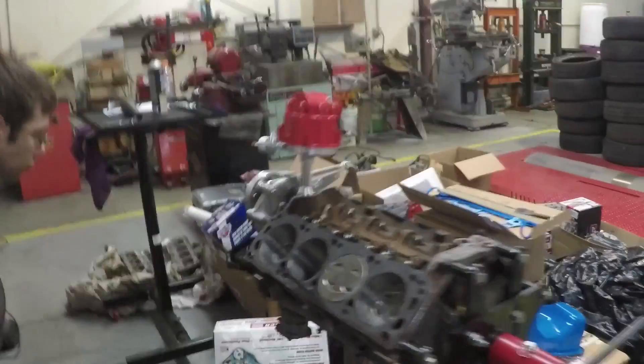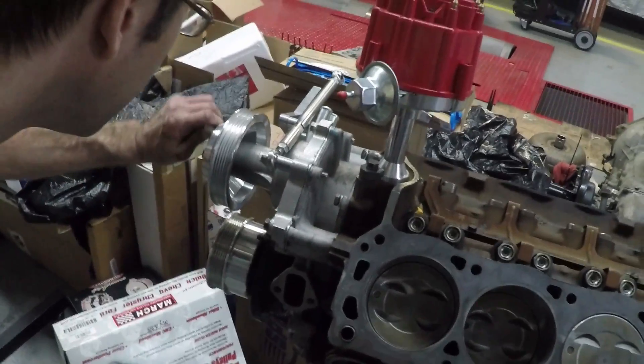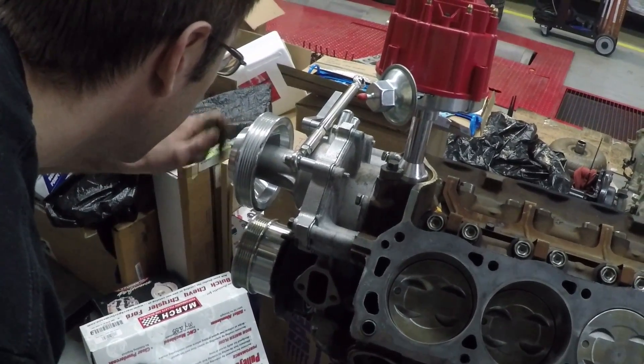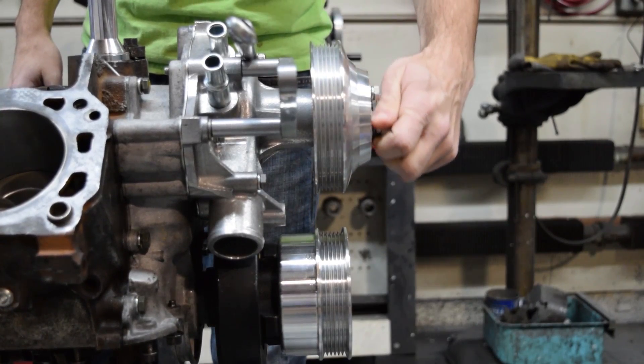Bruce says the way you know pulleys are in alignment is to not look at the edges of the pulleys, because the thickness is a little different. Look at the grooves on the pulley — when they line up, the pulleys are lined up.